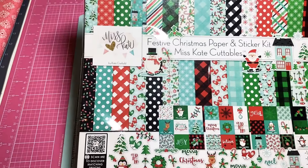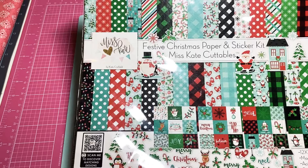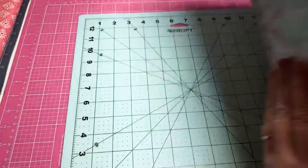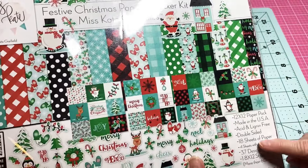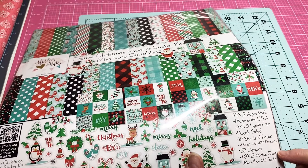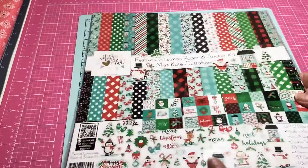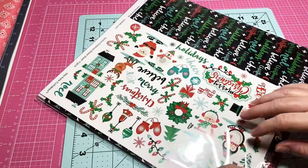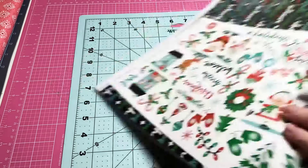But what is most important — look at this! This is so cute. This is Miss Kate's Cuttables Festive Christmas paper. It has 18 sheets of paper, four sheets of four-by-four elements, a sticker sheet with more than 60 stickers. This has quite a bit in there, so let's dig in. I didn't think it was supposed to come till tomorrow, but I got home and — voilà!